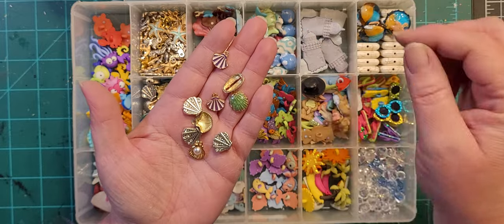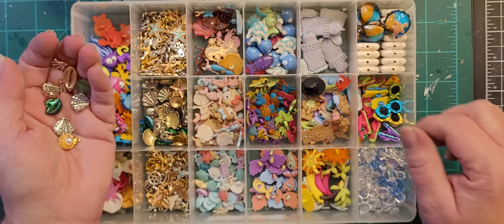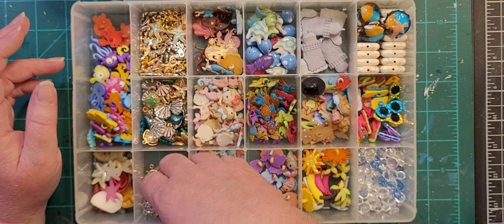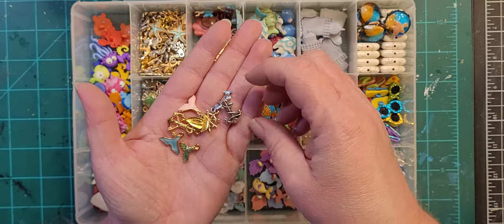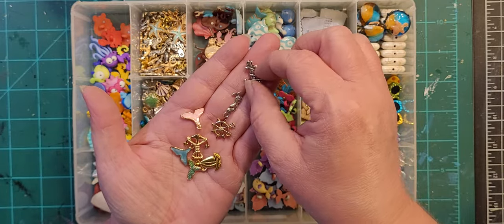These are all seashells. And then this is all anchors, sailboats, and ship steering wheels.